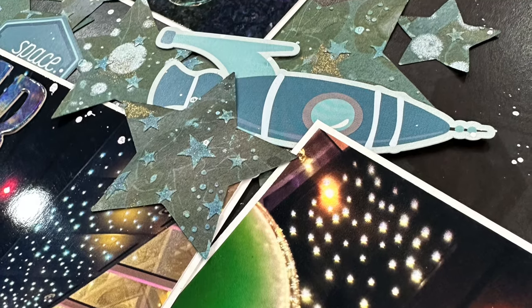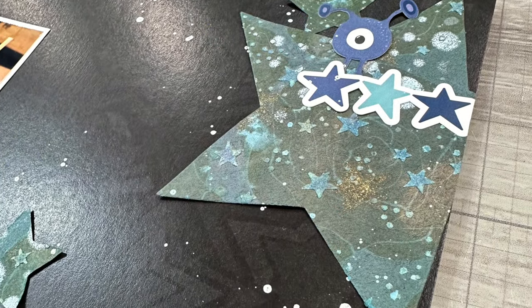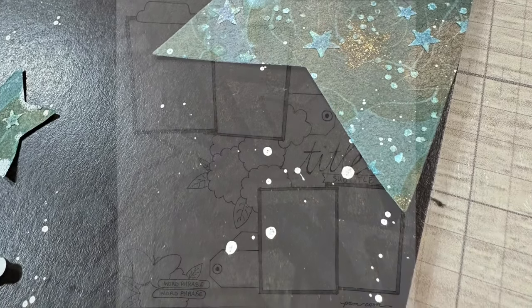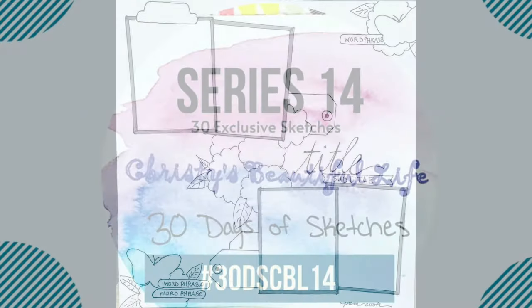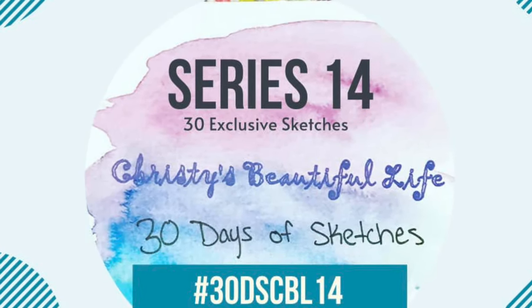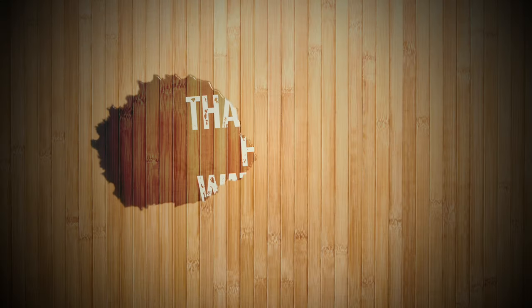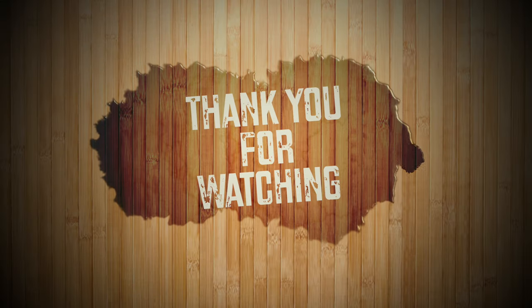Pam, thanks so much for an amazing sketch — I had a blast playing with it. Don't forget about the links down below for Christie's Beautiful Life 30 Days of Sketches. I have a playlist link for those of us documenting playing along with the sketches here on YouTube, and a Facebook link for all the other sketches for this series and past series over on Christie's Facebook group. Thank you so much and I will check y'all later. Bye!